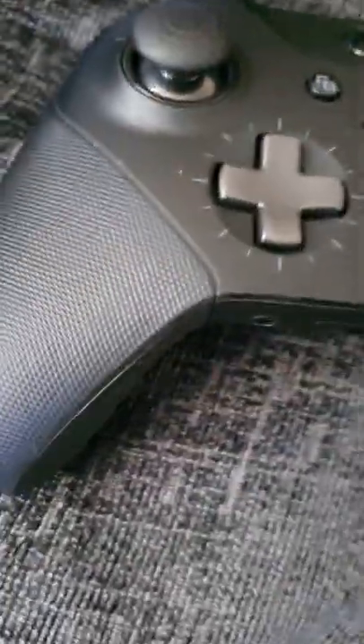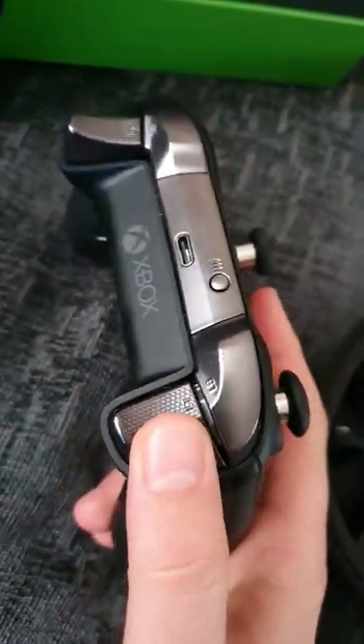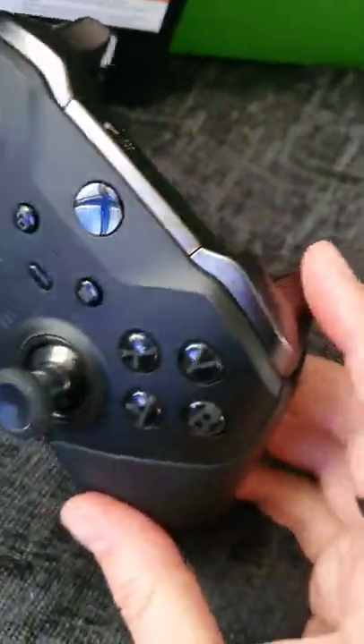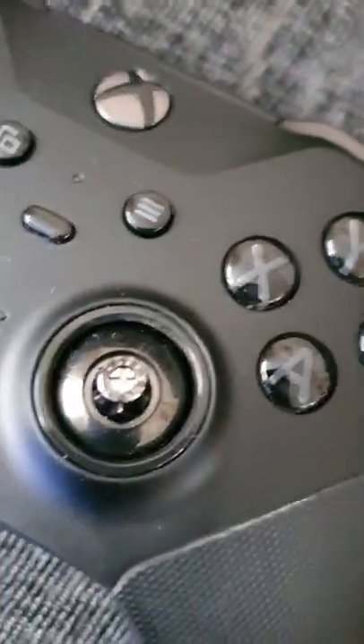For someone playing something like Warzone, this can be incredibly helpful. You can also program this controller with three different setups and interchange them whenever you want, custom setting the controller up for different games that you are currently playing.